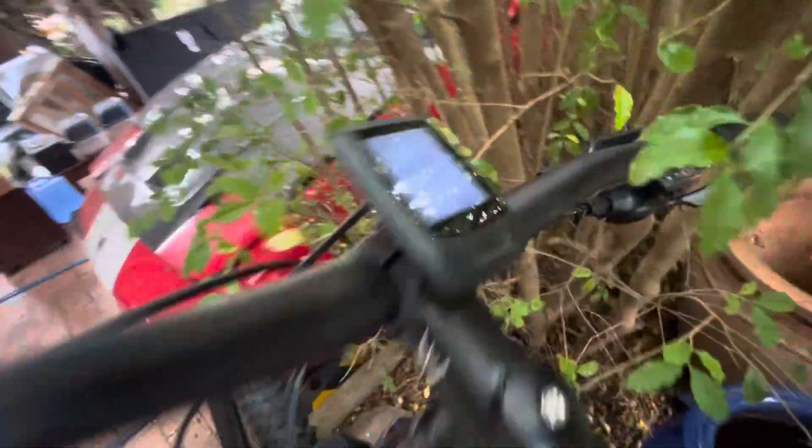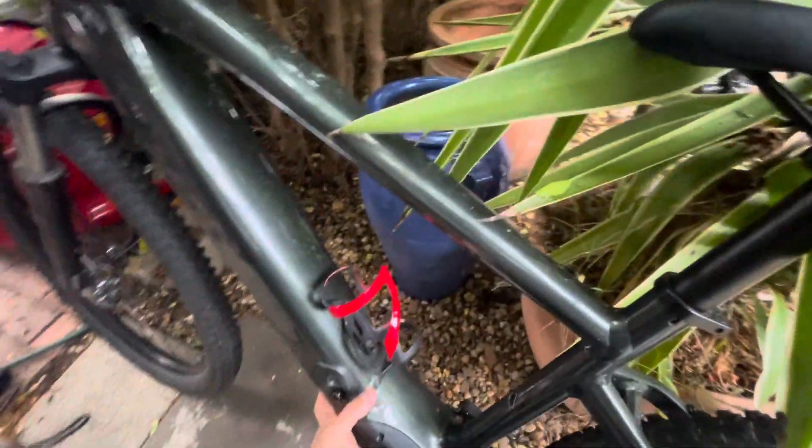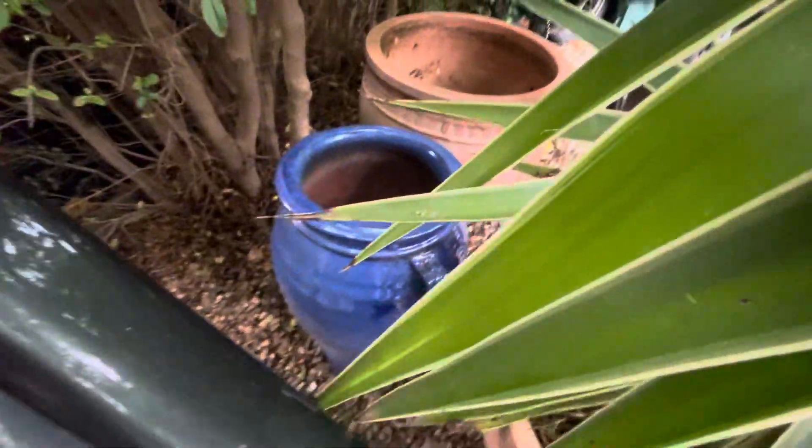There it is — press the power button — nothing comes on the screen and the bike doesn't activate. Even though when I take the battery out, the battery shows that it's fully charged. I've tried the reset function as well with the steering controls, but nothing. If you guys can let me know what you think the problem might be...